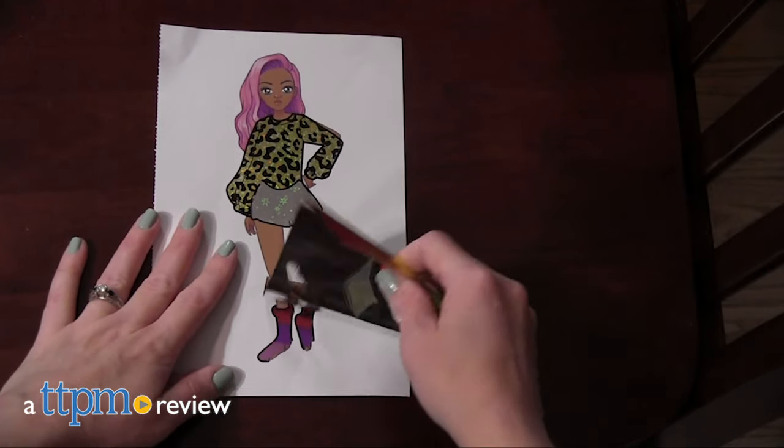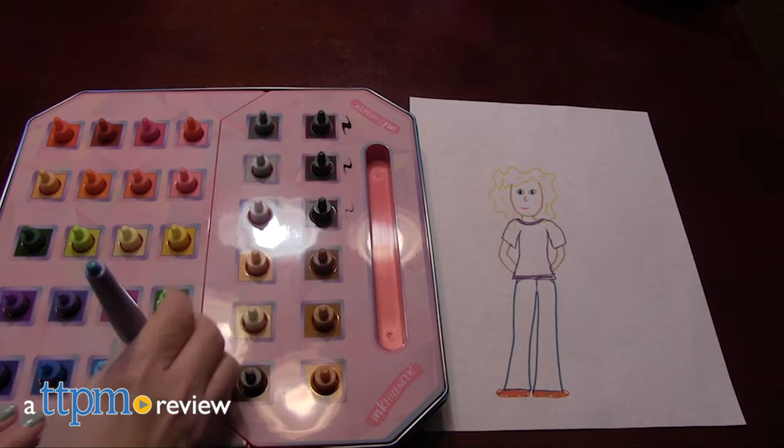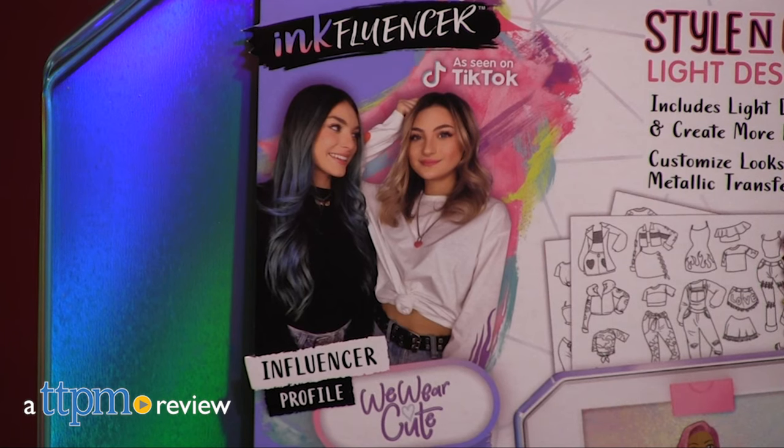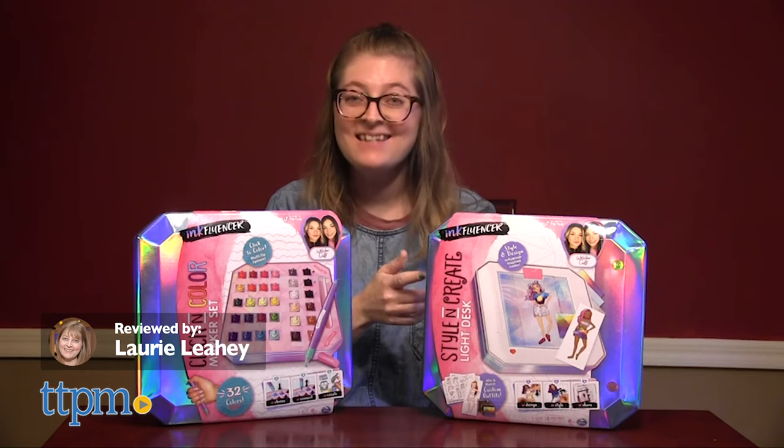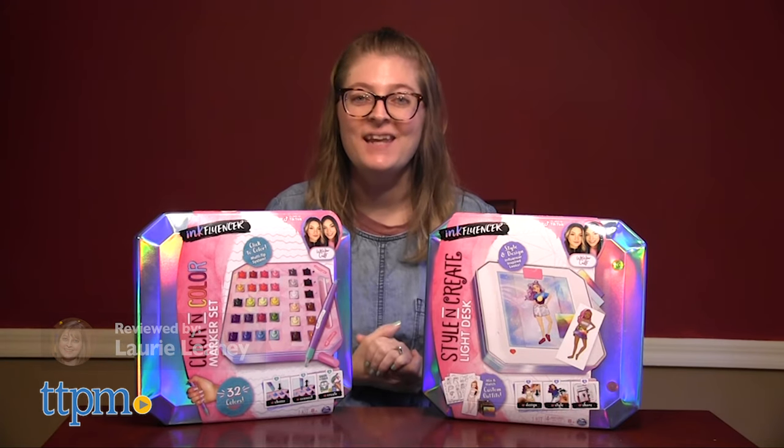Get creative with your favorite influencers with Spin Master's Inkfluencer Arts & Crafts Kits featuring WeWearCute. This is the Click & Color Marker Set, and this is the Style & Create Light Desk, sold separately.